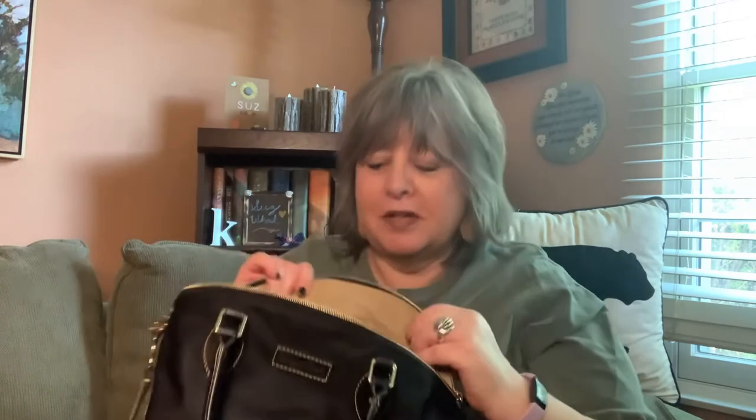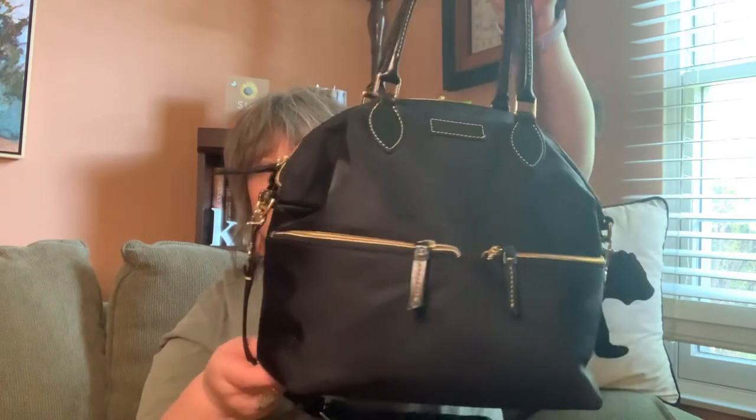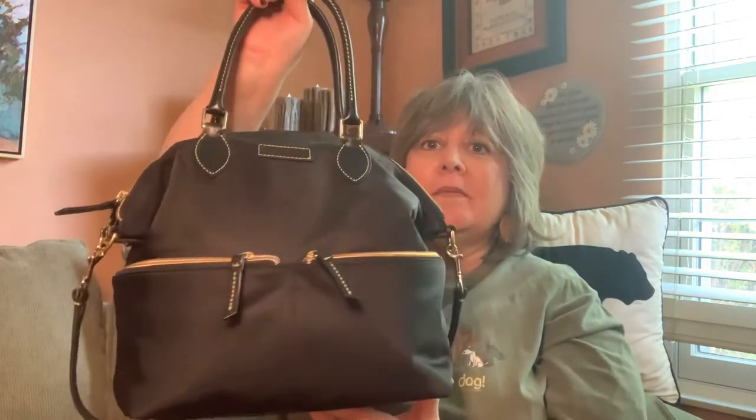My bag just has a beige interior — and yes, I store sheets inside, don't judge me YouTube. So when I got this bag I was pretty much convinced it was the perfect bag. It has these outside pockets; at the time I got it my phone would fit in one of them, though it doesn't fit now. It doesn't have a pocket on the back — I think if it had a back slip pocket it would be the perfect bag for me. But I loved it so much I had to buy another one, and not only did I buy one more, I bought two more at the same time.